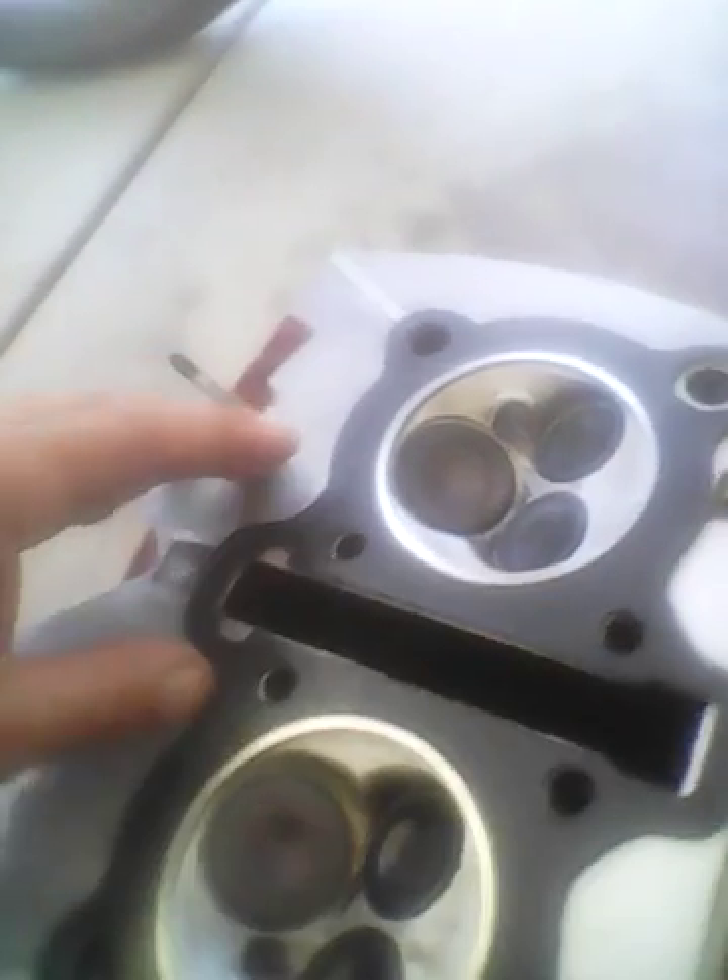Positioned the gasket for exactly how it goes. We haven't gooped it yet though. This is why it was leaking — wasn't gooped on either side. Need to put gasket maker on both sides.